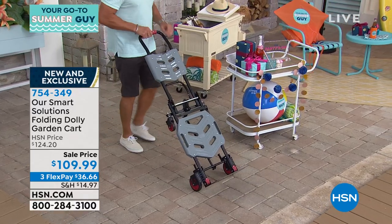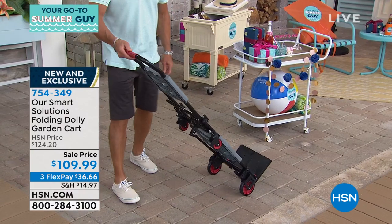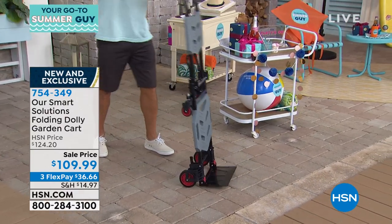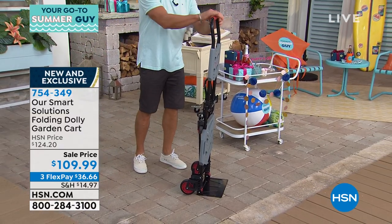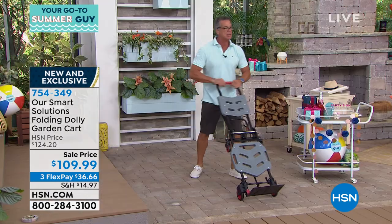What I love about this is it only weighs 20 pounds but it'll hold over 300 pounds. Here it is as a traditional hand truck. It stands up on its own, which is a really big deal — most of them do not, they're tippy. I can use this to move heavy appliances if I needed to.